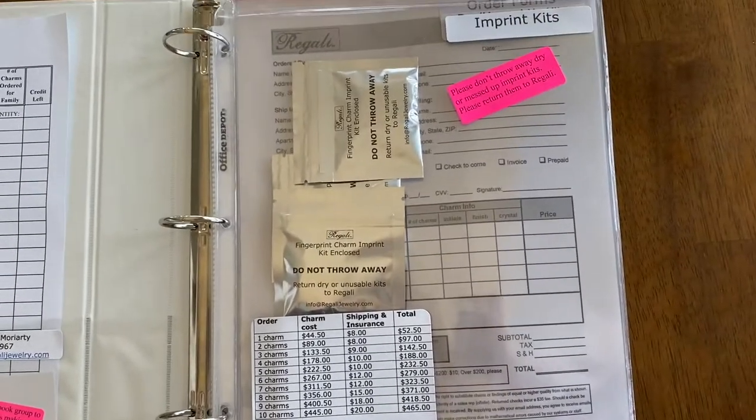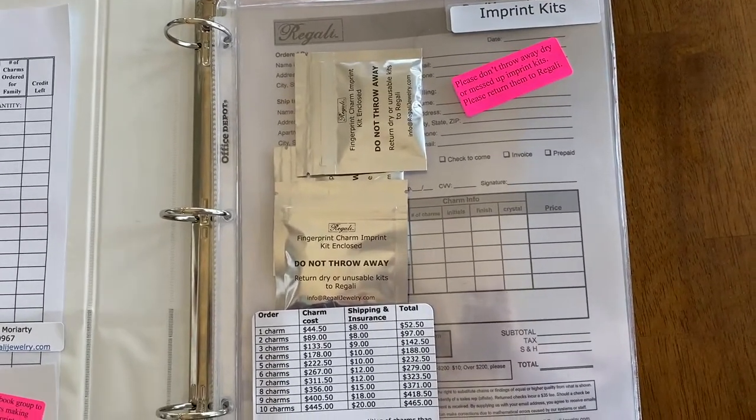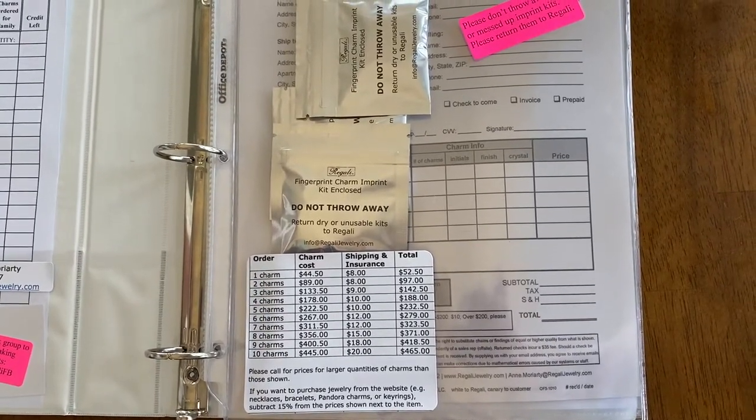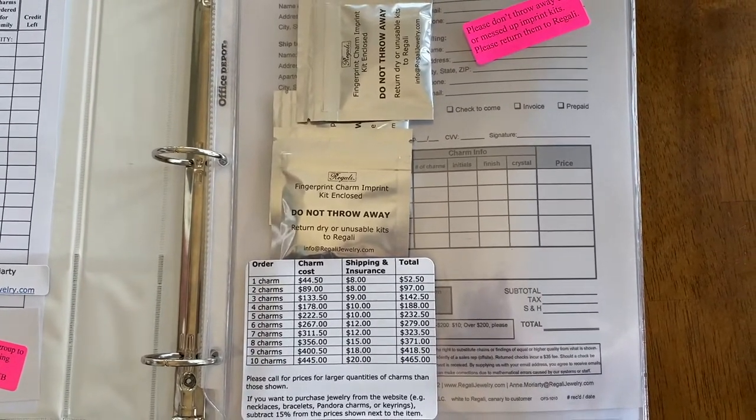The first pocket is where your unused imprint kits are stored. It also includes a sticker that will show you prices for multiple charms ordered for one family.